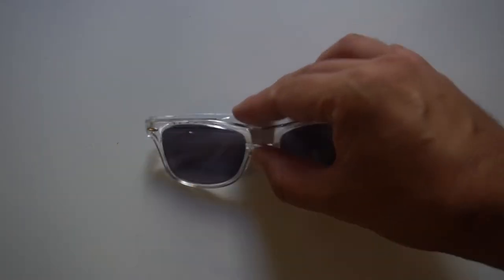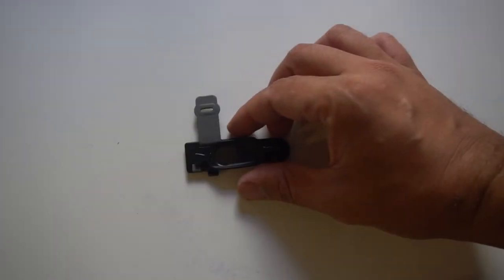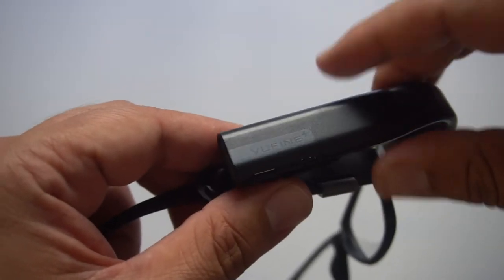You can attach it to your favorite pair of sunnies, or it comes with these sweet, thin rims. This is how you attach it — super simple, like a rubber band around the frame. From there, the magnet just snaps on. Seriously, this is cool.